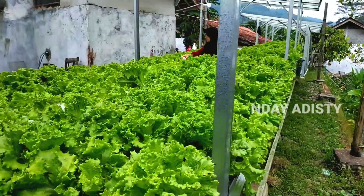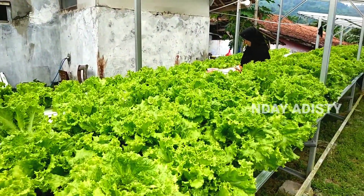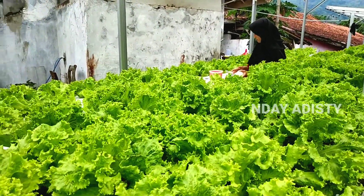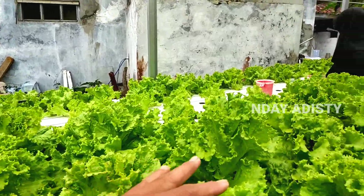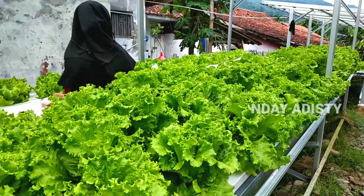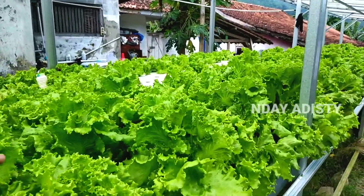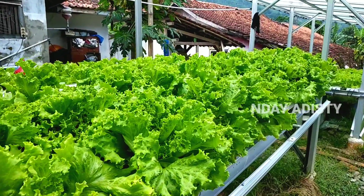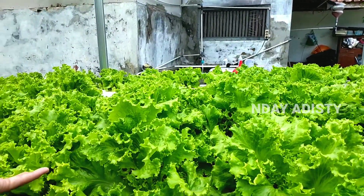Juga didukung oleh nutrisi ABMIC merek Baraponik yang sangat bagus. Dulu saya pernah beralih mencoba merek lain karena banyak terjadi tipun dan saya penasaran, tapi ternyata hasilnya tambah parah. Jadi saya rasakan lebih baik memakai nutrisi Baraponik.